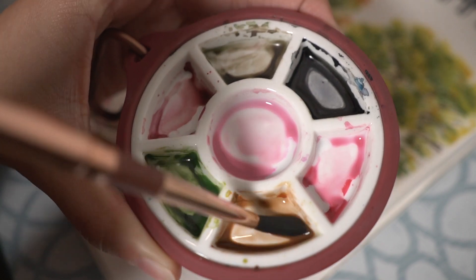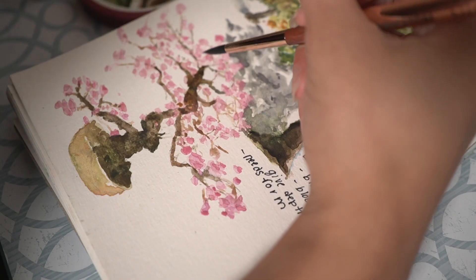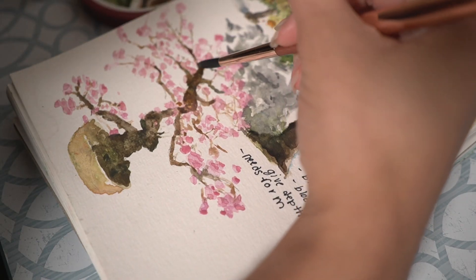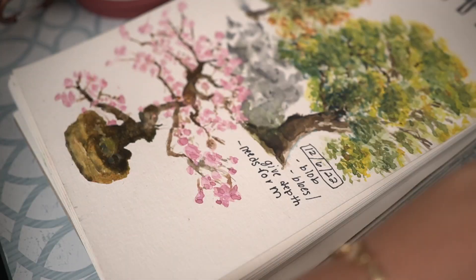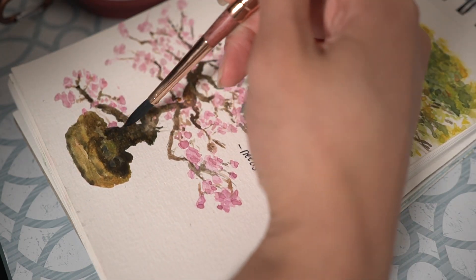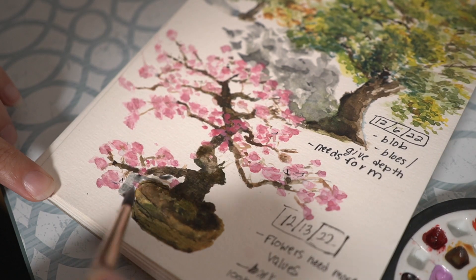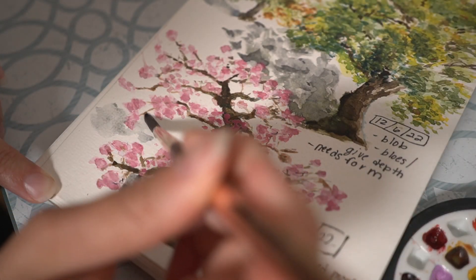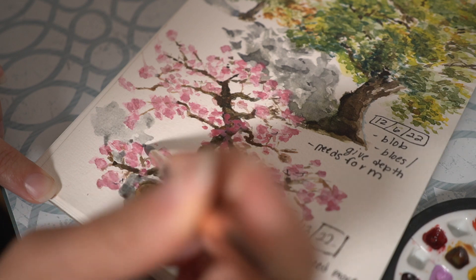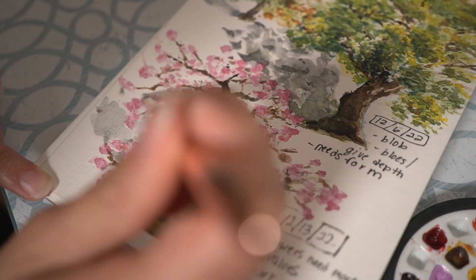This is that reddish brown I was talking about, kind of in the middle-to-top of the tree. I'm going a little more into the darkest dark and defining that at the bottom, which is so important to bring the painting to life. The shadow is also key — it really shows that the tree isn't just sitting on a white piece of paper.